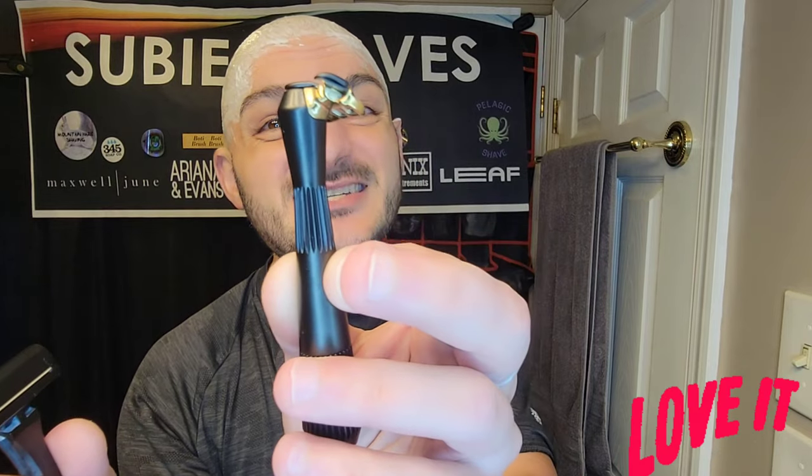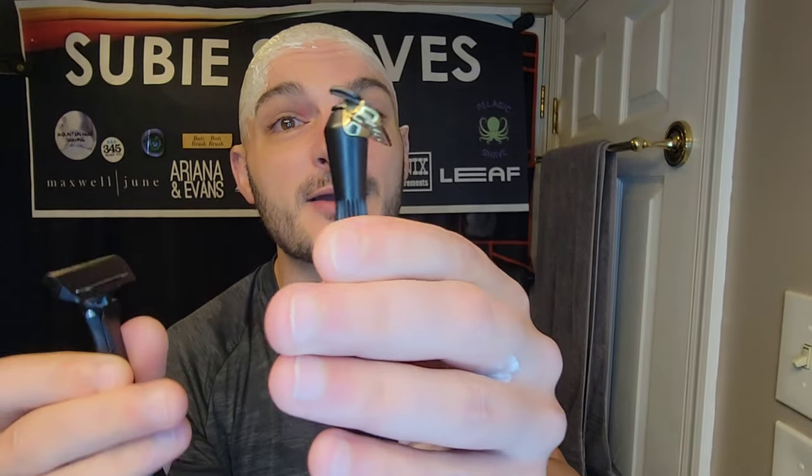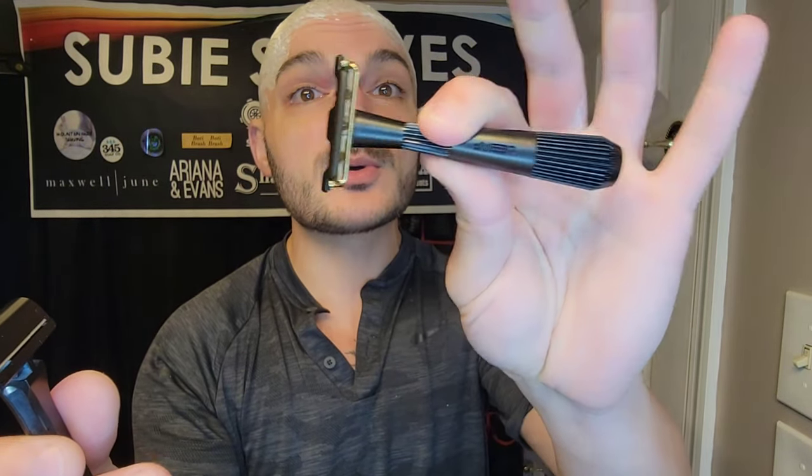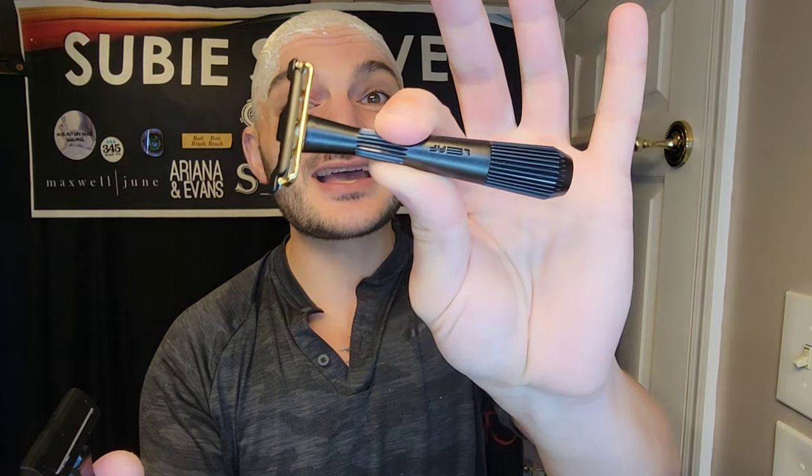I absolutely love the Thorn — I don't want any mystery here. This is one of my favorite razors in my den, and I know a lot of people that feel the same way. It's got a really small head, a very nice easy approachable angle, and it really lets you know where the blade is as you're shaving. I really like this 69-gram razor. It's smaller, fits in all your tight spots, and even though it was meant to be more of a touch-up razor, I use it as a solo driver all the time.